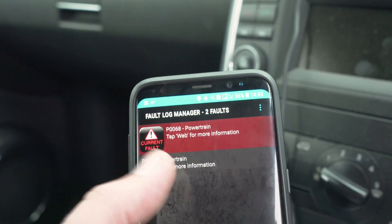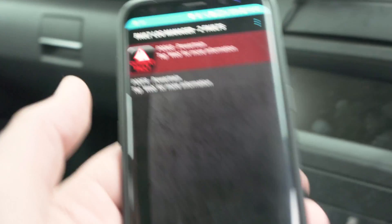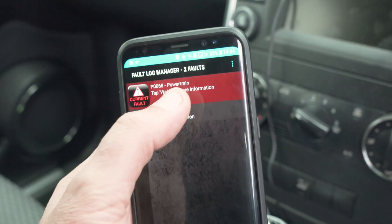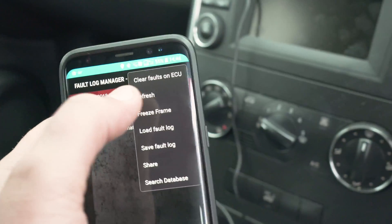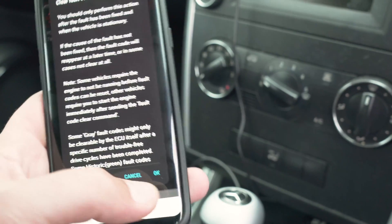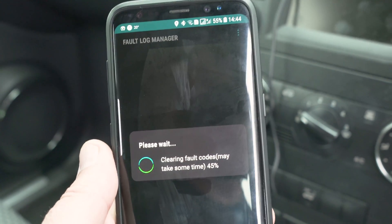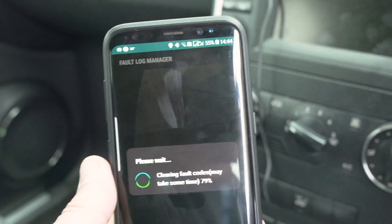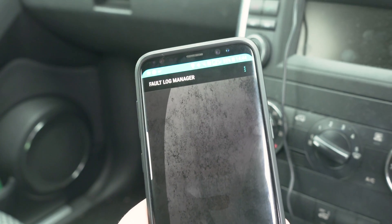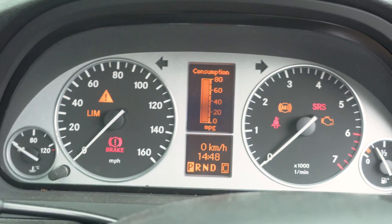Right now I have two phones but only one is basically visible there. What you can do, if you know exactly what you're doing, is tap on these three dots right there and then clear faults on ECU. You get the warning and everything, but I'm just going to clear it — it's sending the clear command. The light on the dashboard should go off now. Don't do this unless you know exactly what you're doing.